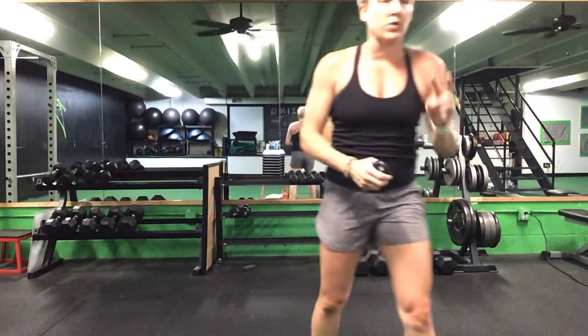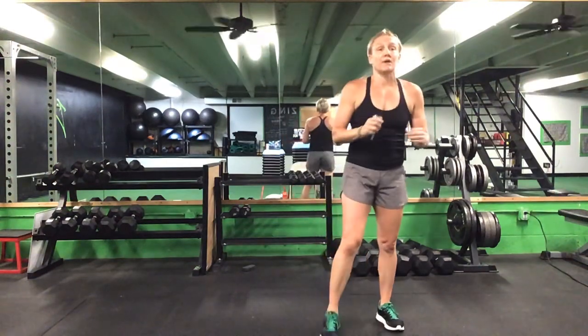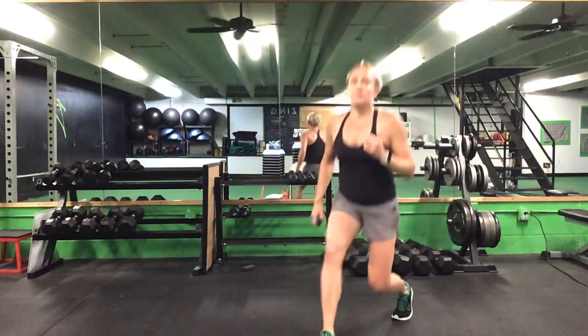Now we're going back to that same three-minute series — 20 reps of each: lunges, front plank reach, and then your Russian twist. Three minutes starting with lunges. Ready? Go. Lunges, 20 total — you can step forward or backwards.